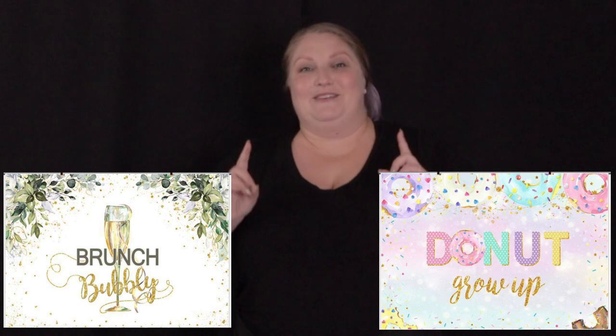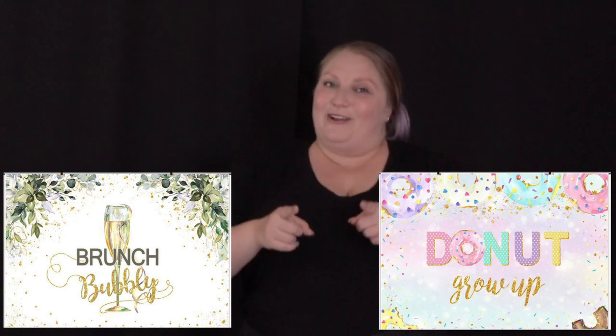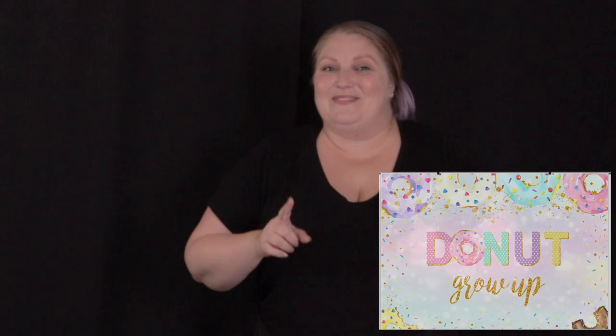In a video from a few weeks ago on backdrops, I had asked you guys to vote on whether you wanted to see me go ham on brunch design or donut design. And overwhelmingly, you guys voted for the brunch design — it's going to be super cute. However, I'm still waiting on the perfect balloons to arrive for it. The donut one looked super cute as well, so that's what I'm going to be doing today.